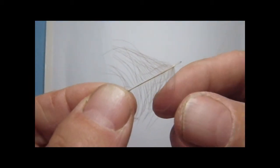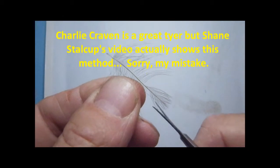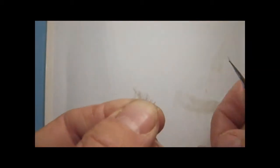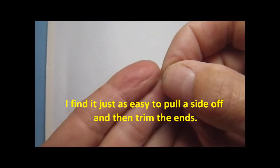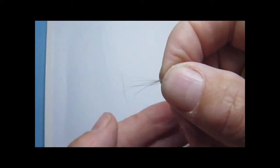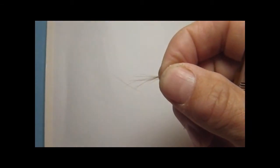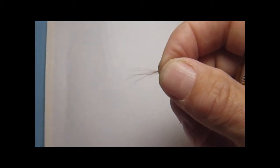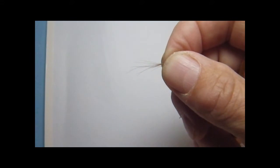I didn't invent this method — I saw a nice video by Charlie Craven where he did this. Basically I take a little bunch, cut it off from one side, and kind of push it together. I have just a very small bundle there. That stuff flies everywhere — don't worry about it, it's fairly cheap. I'll do this with two total feathers so I won't repeat that process, but I'll show you how I tie this on, again with my regards to Charlie Craven for showing how easy this is to do.